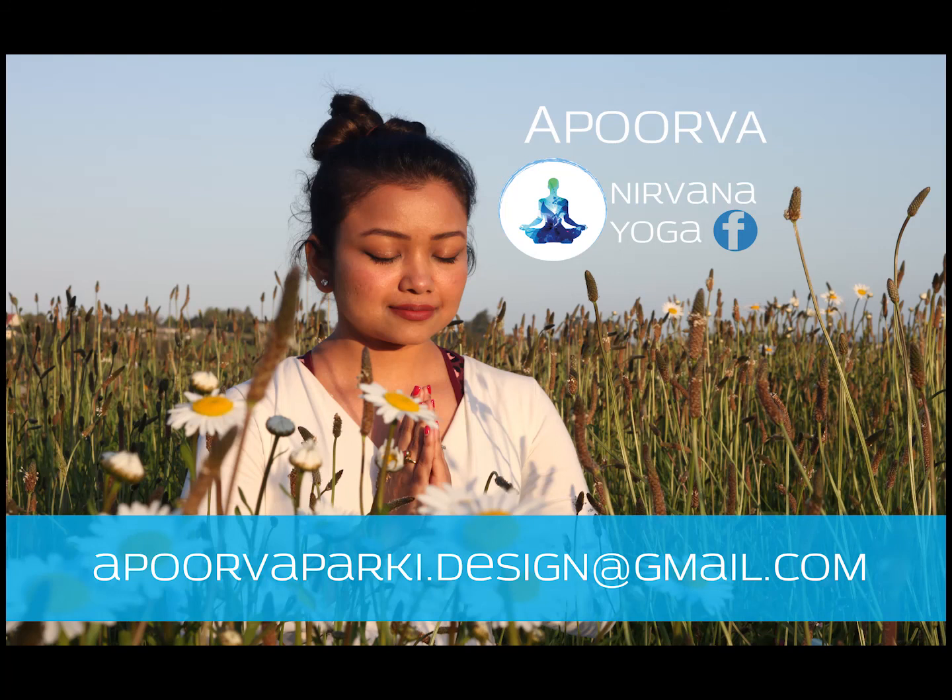This is Apna Yoga and I'm Apoorva, your yoga instructor. Apna Yoga is brought to you by Apna Television. Thanks for joining me. Remember to stay safe, stay home, and please be kind. Namaste.